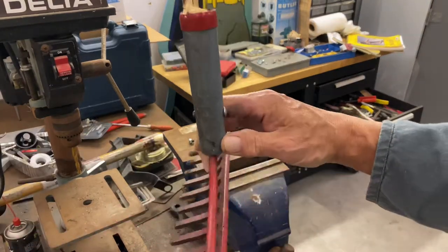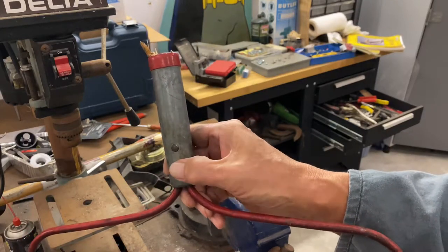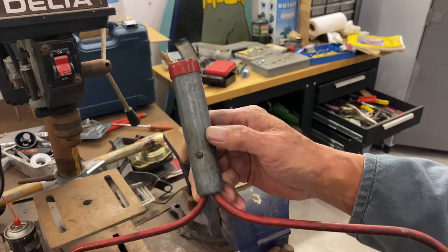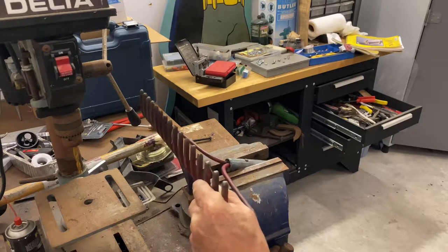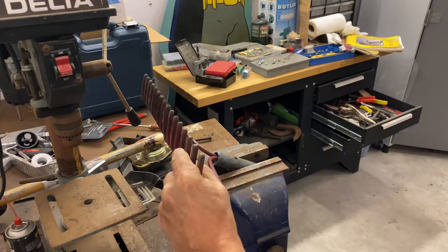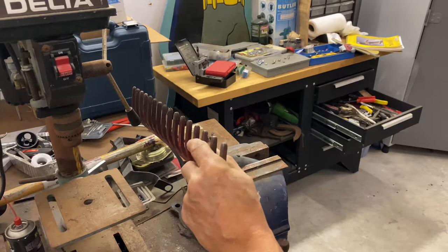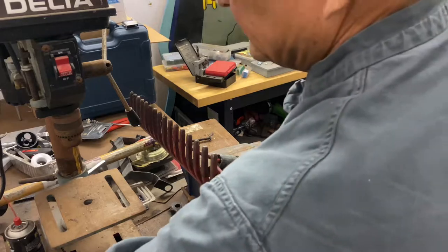We've got that lined off. Next we have to remove this rivet. So I'm going to grind that off and we'll pull that old piece of wood out.